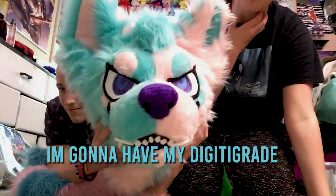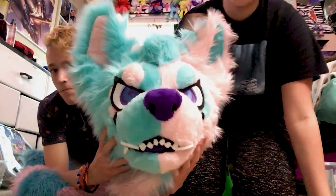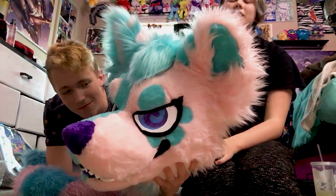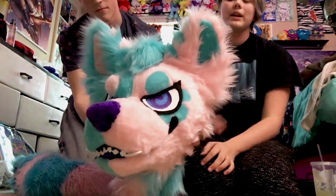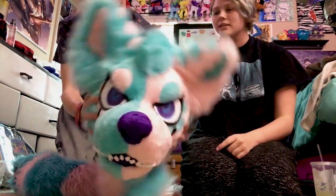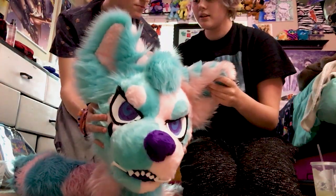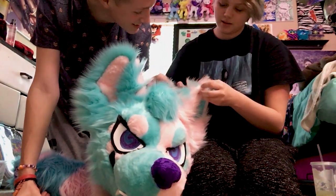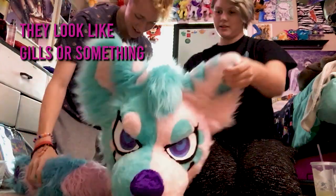I'm going to have my digi-grade legs soon. But for now, I just have her as a partial. And the feet paws are going to come sometime next week, along with hand paws of Platinix. Look at the backs of the ears. They're like — that's so cool. They look like gills or something.